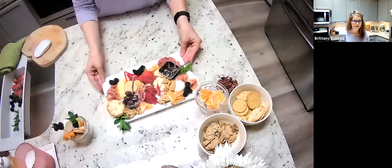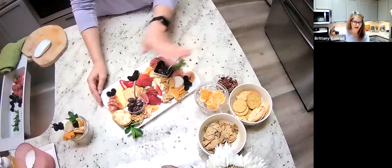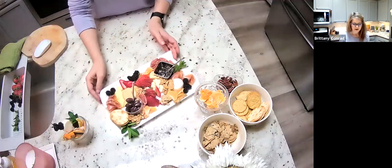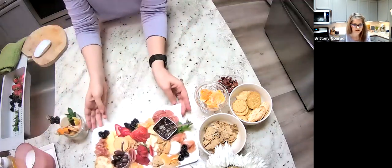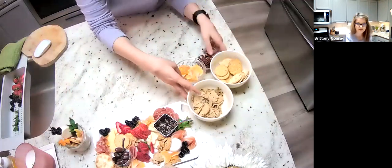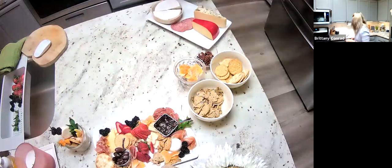This is our lovely charcuterie board that we are going to be doing. If you guys got the kit with us, it came with everything that's shown here. We're going to talk about this little guy here in a minute. I'm going to pull some of my supplies over so you guys can see them. We're going to talk cheeses, meats, and all of the above.